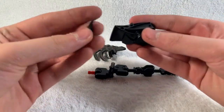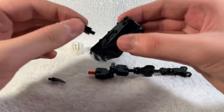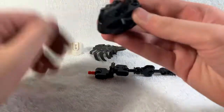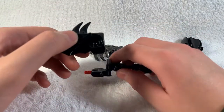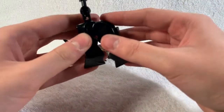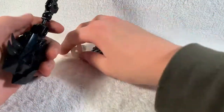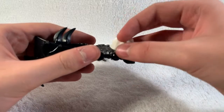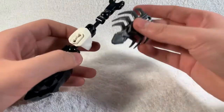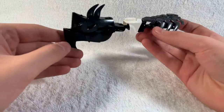Then take one of the black tooth pieces and just pick that there, and pick the remaining two right on there like that. Then take this piece and pick that in here, then take this piece and clip it underneath like that, then take this piece and clip it this way, then take this piece and clip it like that. There you have the dino arm fully assembled.